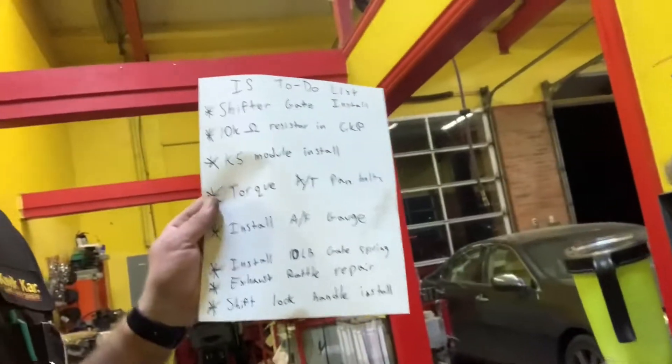Greetings folks, your boy Steve here with Matt in the Lexus working on some things. We've got a short night planned — just want to tidy up some things we've identified that need attention. I'm leaving town this weekend so we don't have a full night, but we've got the new shifter gate in for our B&M shifter so the reverse shift will ratchet lock properly.